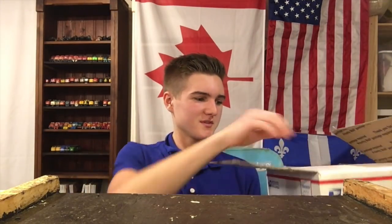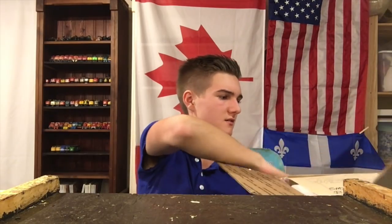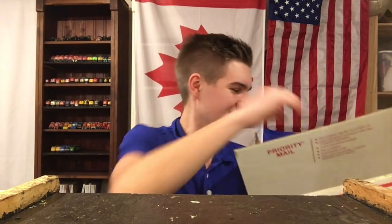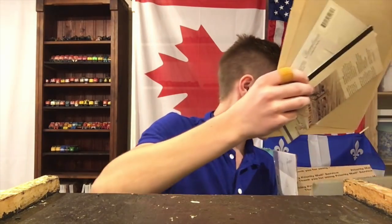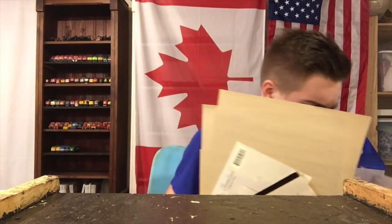Alright, I wonder what's in here. Wow, there's a lot of stuff in here. I guess we'll try to go through all the rest of this first and then actually see what's in here. There's some very interesting stuff.